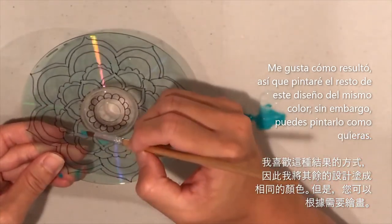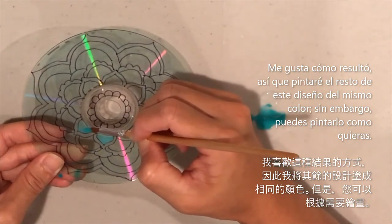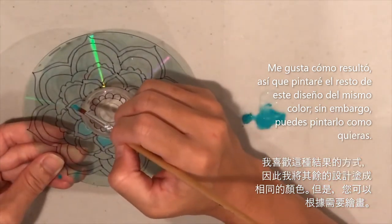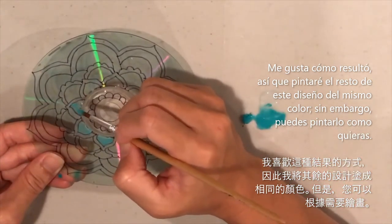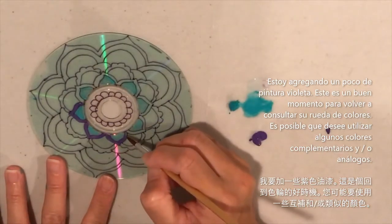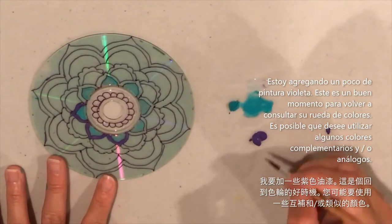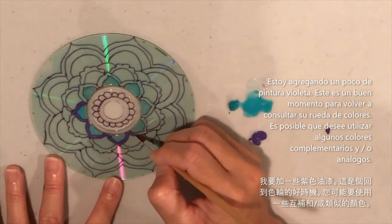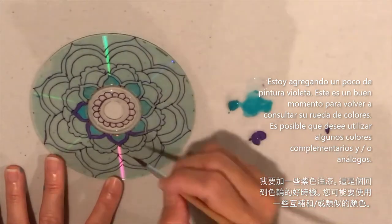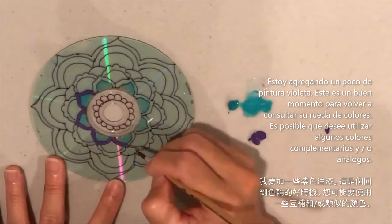You can keep the color consistent across the same design elements, or color each one differently. I'm adding a little purple here too. This may be a good time to refer to your color wheel and look at complementary or analogous colors to determine what colors work well together.